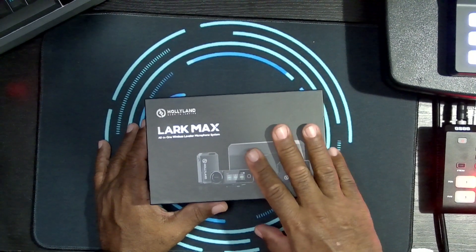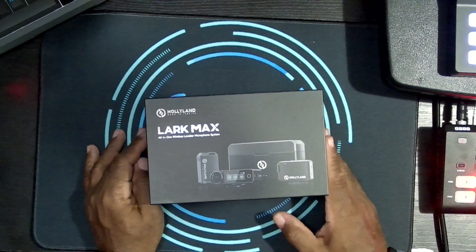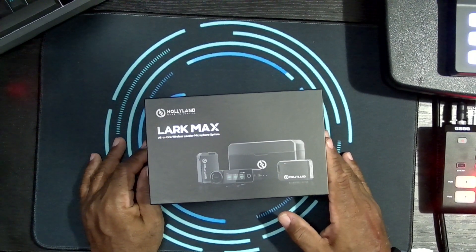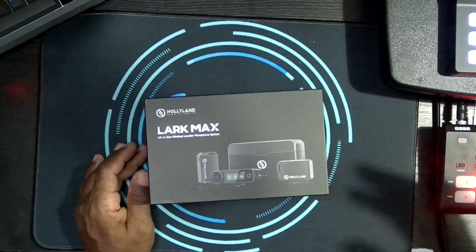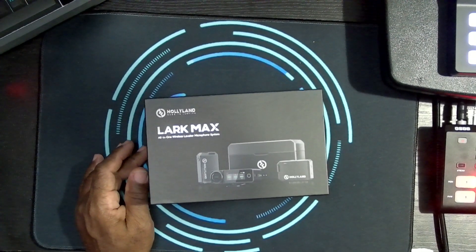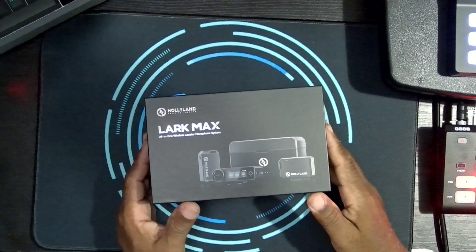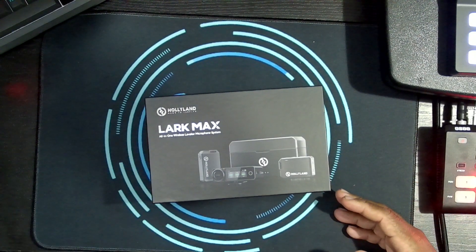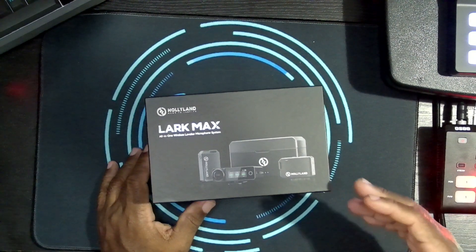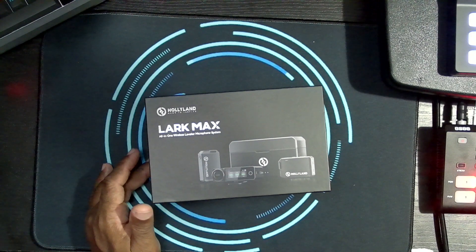I bought the Rode Wireless Go 2 mic — you've seen my other review — and I had some disappointments with it in terms of manipulating the menus, and the fact that it didn't come with a charging case. If you wanted a decent charging case for it, there was another roughly eighty dollars you had to pay. It's similar in price to this, but this comes with the charging case and everything. When I tested the audio, I did a comparison between my Sennheiser MKE shotgun and the Rode Wireless Go 2, with the Rode plugged into the 1/8-inch line-in on my Mackie DLZ Creator board.